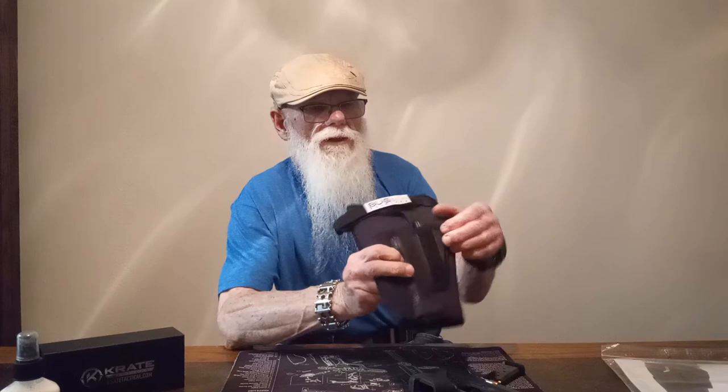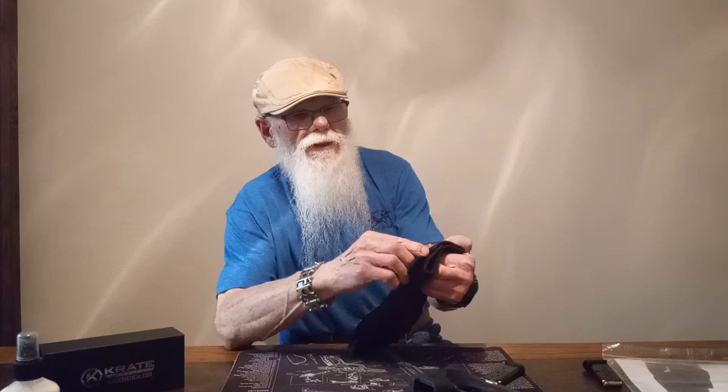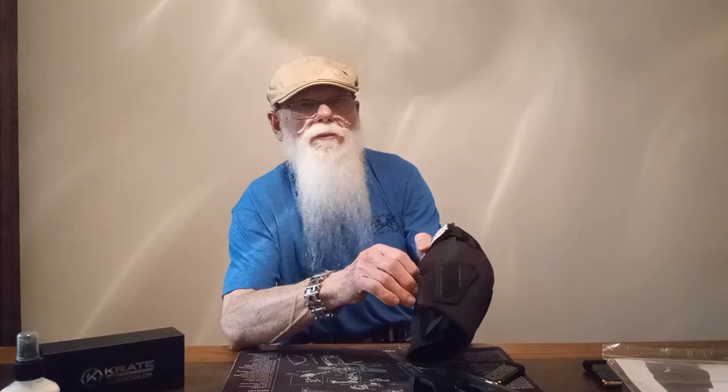One thing I liked about it, it's got a zipper for easy on and off access and the inside of this is really nice. Been wearing it all afternoon, actually forgot I had it on because it was so comfortable and so light.